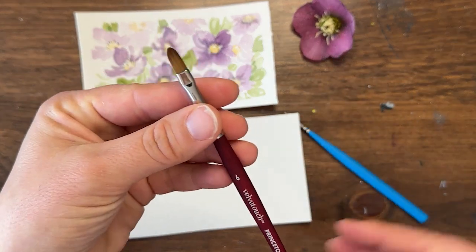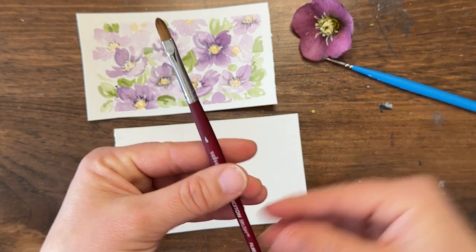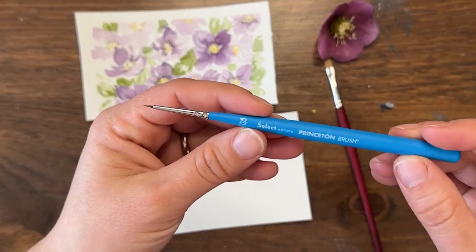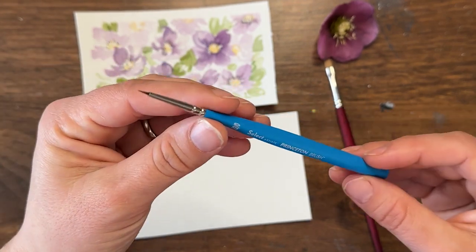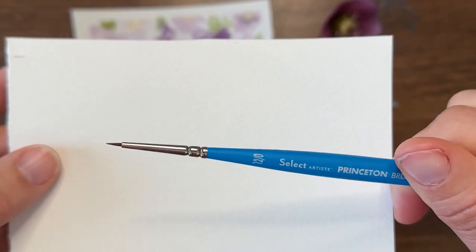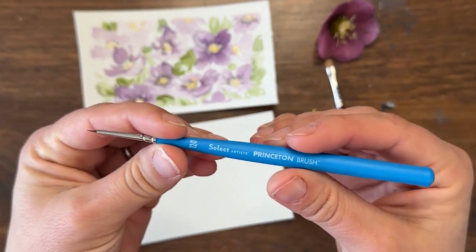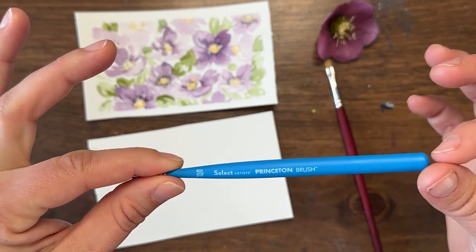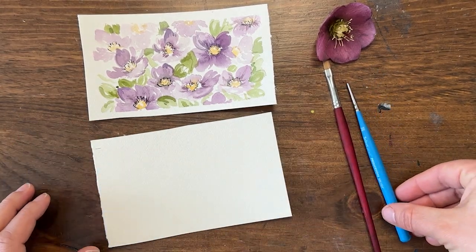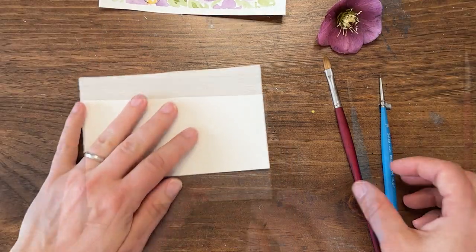The first brush is a filbert brush — you can see it has a rounded end, so it's a round brush that comes to a point with a graduated, rounded tip. The second is a petite round — a Princeton Select brush. It's a 12 out of zero, so very very tiny, and it has a nice thick handle. I feel like I have a lot of control with it. We're going to use these two brushes to create our Lenten Rose painting.